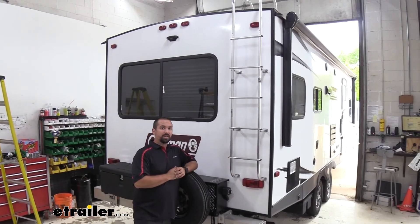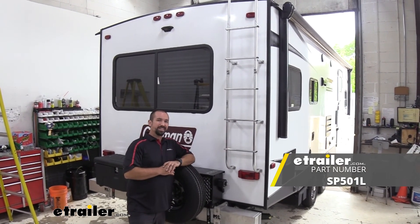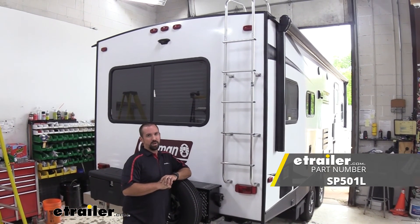And that was a look at the Circo Universal Aluminum Camper Ladder on a 2020 Dutchman Coleman Lantern Light Travel Trailer. Thanks for watching.